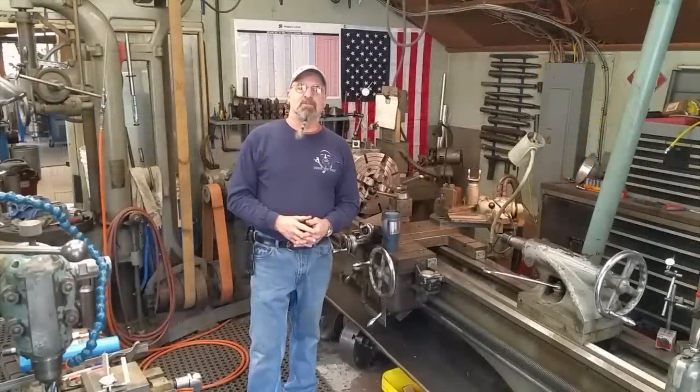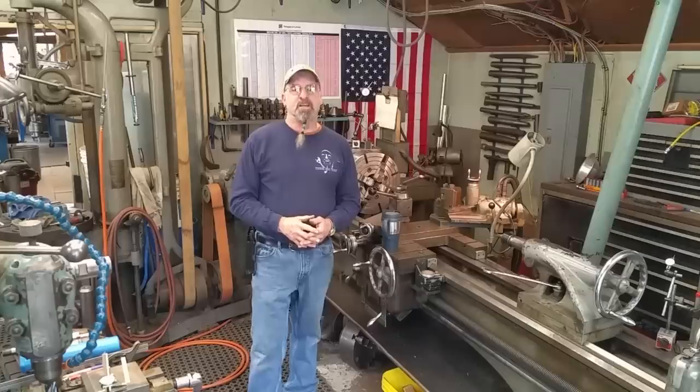Ladies and gentlemen, welcome to Termite Machine Works. My name is Keith, and this is Sunday Notes 3.